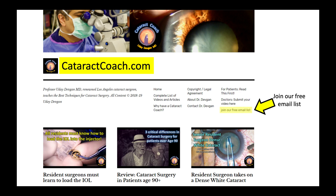I remind you to please go to cataractcoach.com, sign up and join our free email list. There's also a link for you to submit your video for expert review. Thanks for watching.